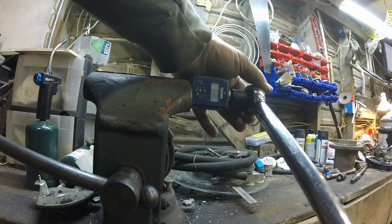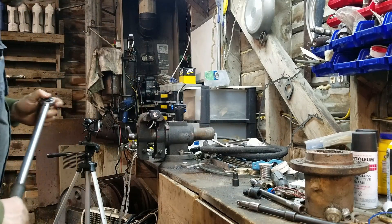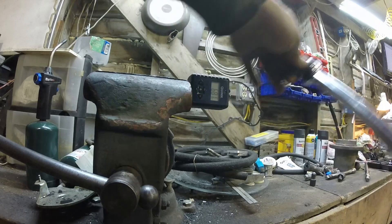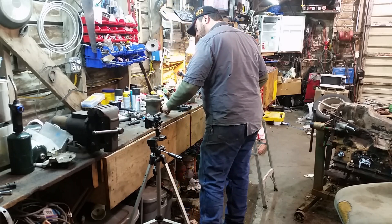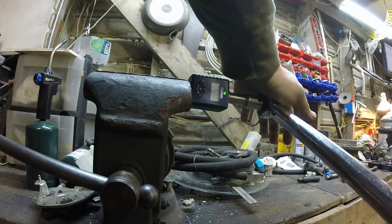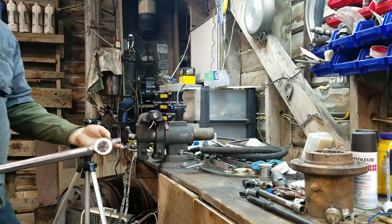First test: a one-inch extension. It reads 68. Then a three-inch extension — that's not quite right, it went up. Let me try the three-inch again: 67.4, and again 67.